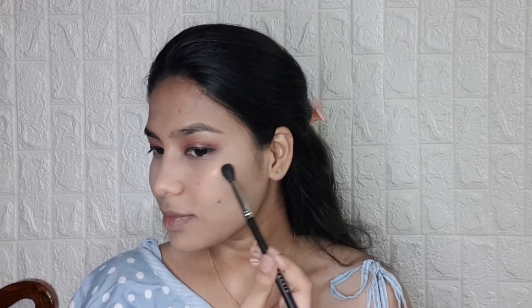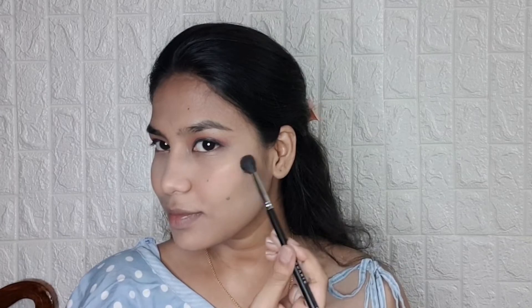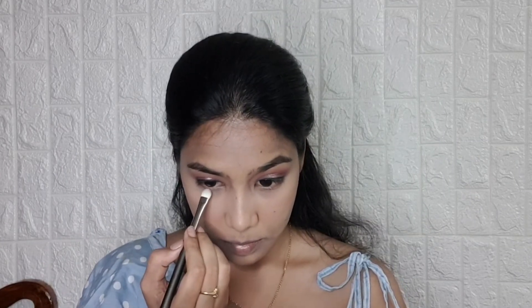For highlighting my cheekbones, I am using the Maybelline Master Chrome highlighter. Then I took the same eyeshadow palette and applied the same pink color under my eyes.